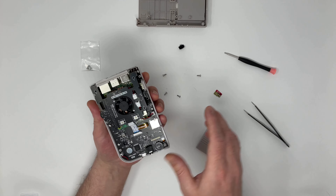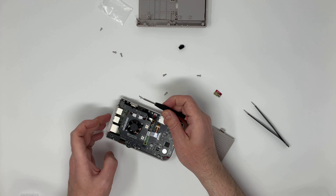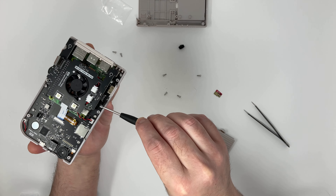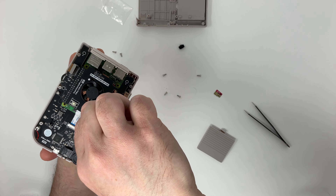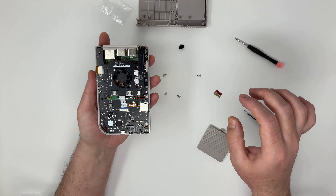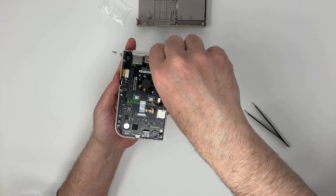Now we have to screw in the HDMI board underneath. Technically, I should have done this before closing the fan housing, but it works.